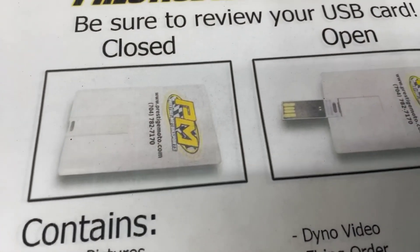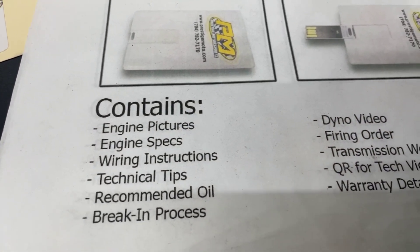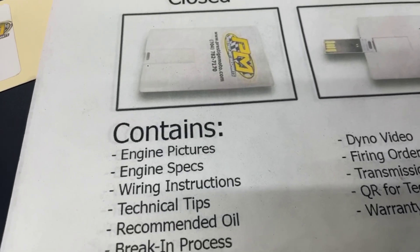Save your engine — find this thing. Looks like credit cards, USB cards, full of technical information: engine build specs, dyno video, a lot of tech stuff. Highly recommend you plug it in and watch it.